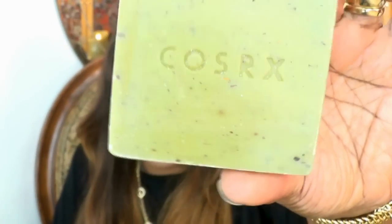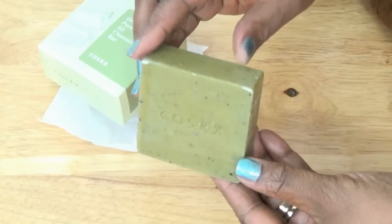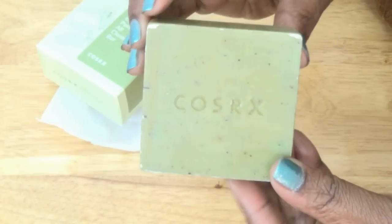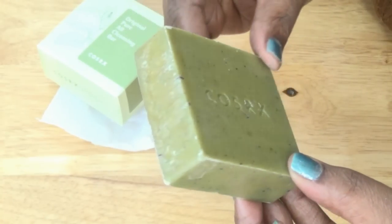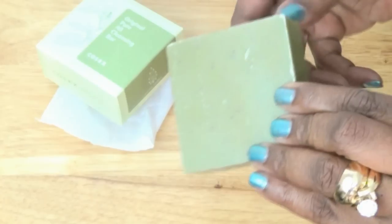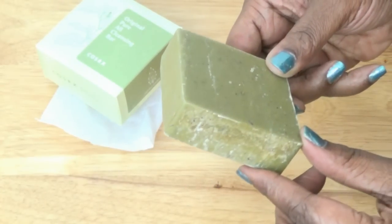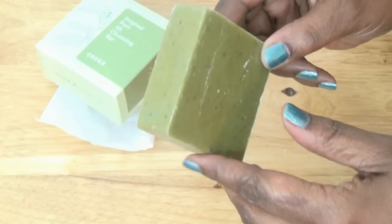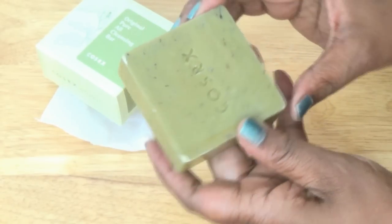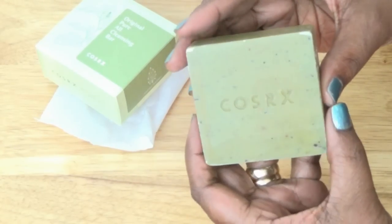This is an all natural cleansing bar that gently yet thoroughly removes all excess sebum and blackheads from your skin, making it especially suitable to be used as an anti-blemish massage scrub for sensitive and oily skin. To use it, you just wet it under warm water, massage it into your face until it becomes a creamy foam, rinse well, and then apply your moisturizers.